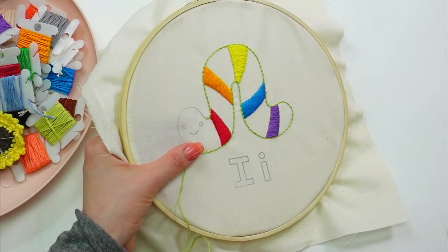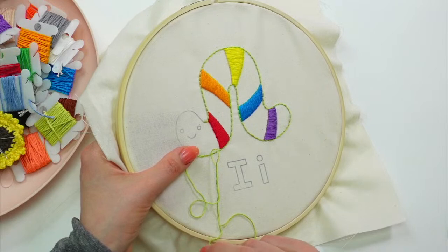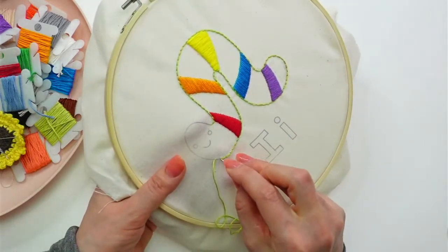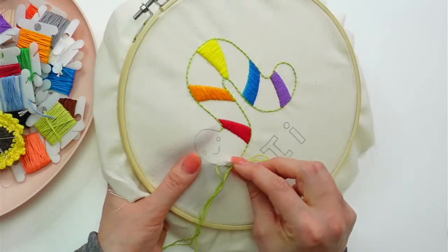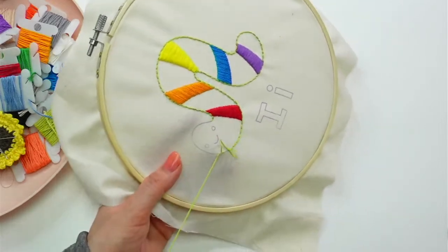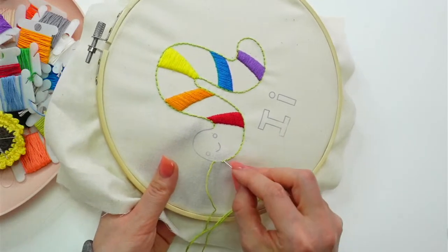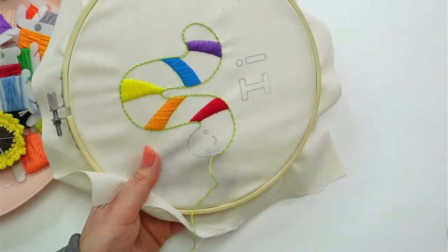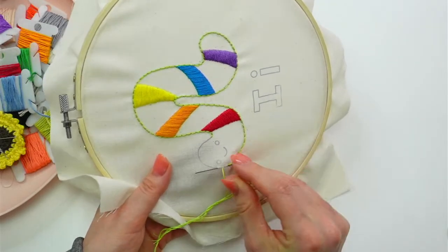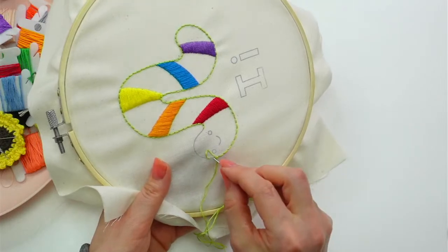I'm glad to hear you're finding these little hacks helpful as beginners! I'm here every Monday through Friday at 8:30 PM central time. The last couple weeks of the month we play around with random crafts, but during the first couple weeks we've been working on a bunch of embroidery. I'm more than happy to answer any embroidery questions, or any other craft really.